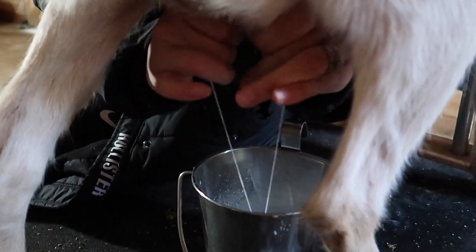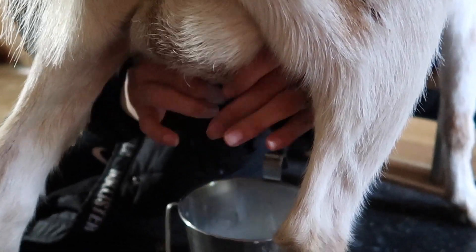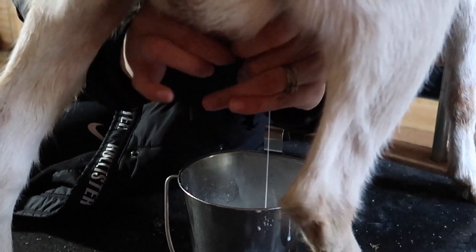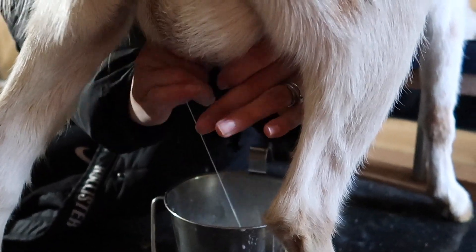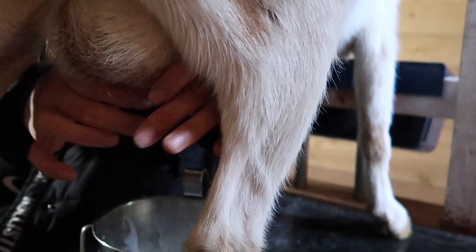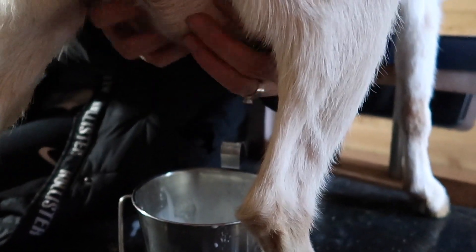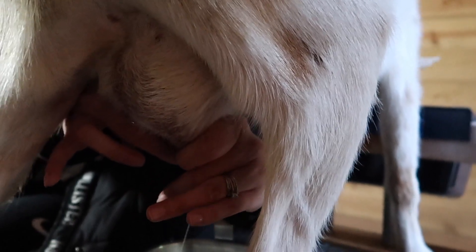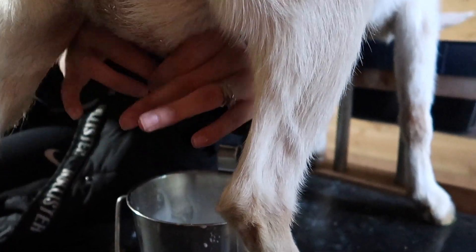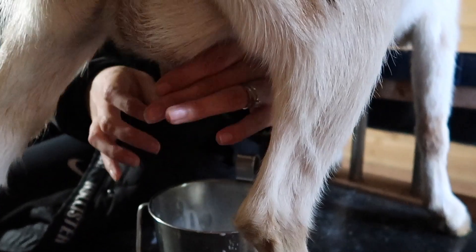Gertie has a small bag, but her teat placement and her orifices are really good. She milks out fast. She doesn't have very much milk right now. You definitely get a lot more milk per squirt — Gertie's MPS is a little bit higher than Fern's, even though Gertie's teats are a lot smaller. You get quite a bit more milk per squirt MPS. Fern's is like double D's and these are itty bitties. We've got to get Fern's MPS up.